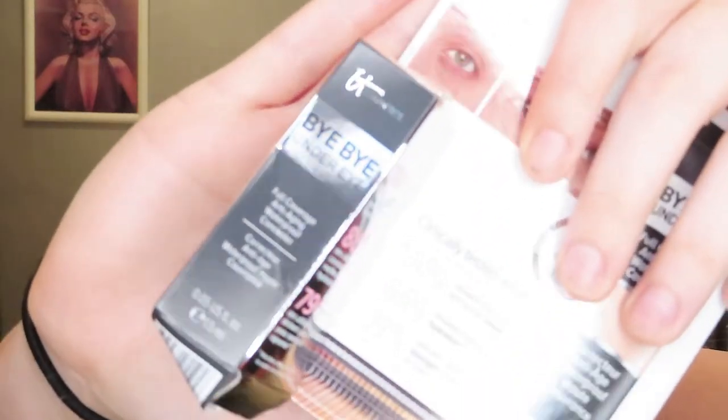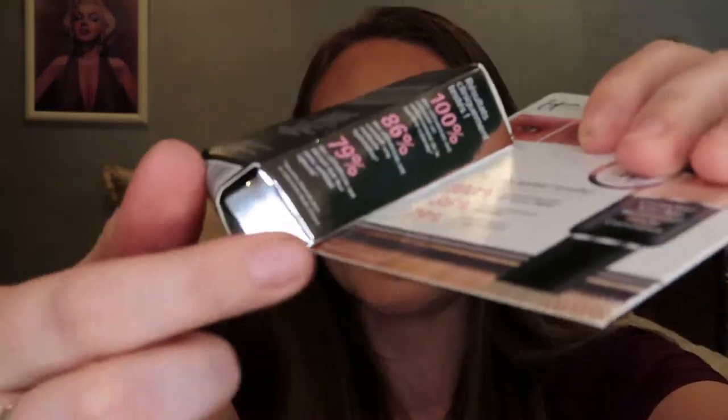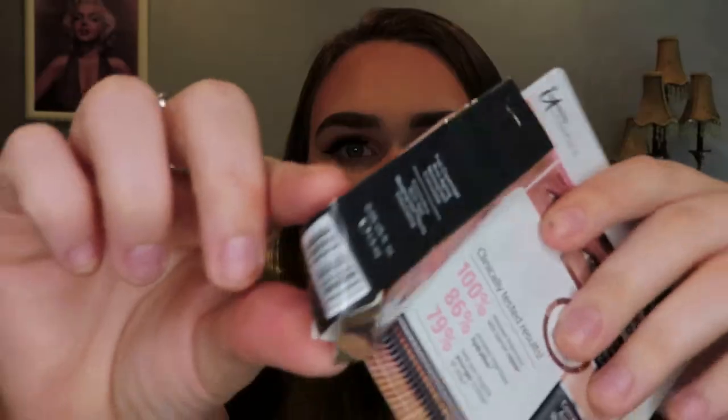We're gonna go ahead and open this up and see if all the missing items are there. I was missing three items, so fingers crossed they're all in this bag. Moment of truth — okay, the box is squished and it's like half opened. So the product's in here. This was one of my three dollar add-ons that I was missing: it's an It Cosmetics Bye Bye Under Eyes Concealer.